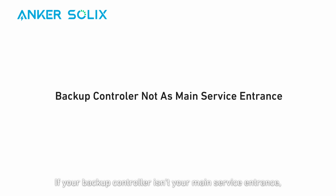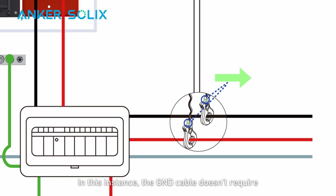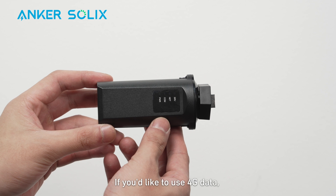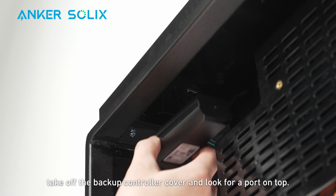If your backup controller isn't your main service entrance, the main breaker is inside the main panel. Connect the backup controller to the main panel first, then go through the power meter to the grid. Connect the L1, L2, neutral, and ground cables respectively — in this instance, the ground cable doesn't require a ground-neutral bonding strap. Now it's time to connect your system to the internet. You can connect via Ethernet, Wi-Fi, or a mobile dongle. If you'd like to use 4G data, you can purchase a mobile dongle. To plug in the mobile dongle, take off the backup controller cover and look for a port on top.